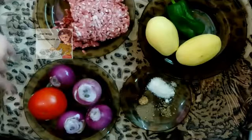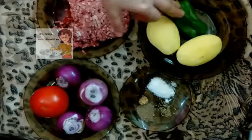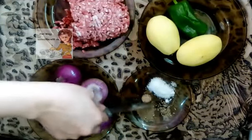The vegetables I have: tomato, onions, potato, black pepper, and green pepper. The spices I have: black pepper, nutmeg, salt and tea.